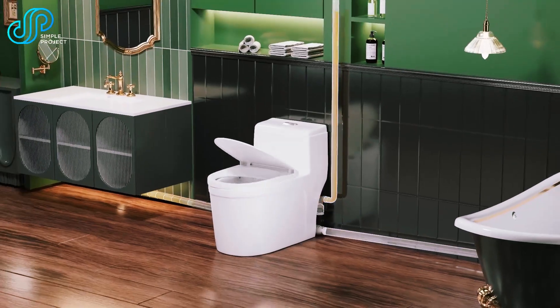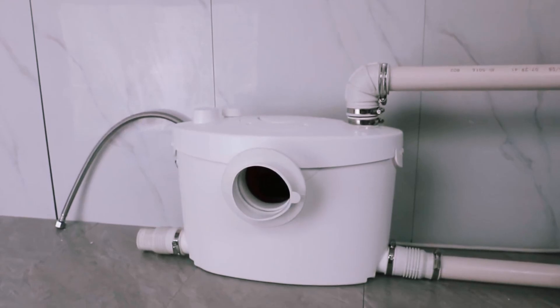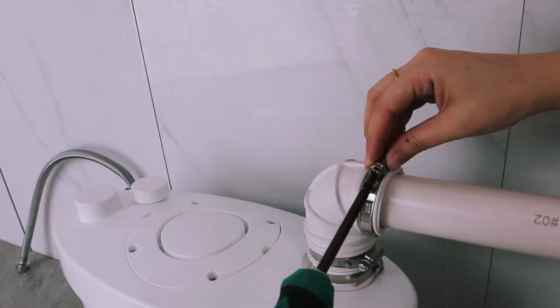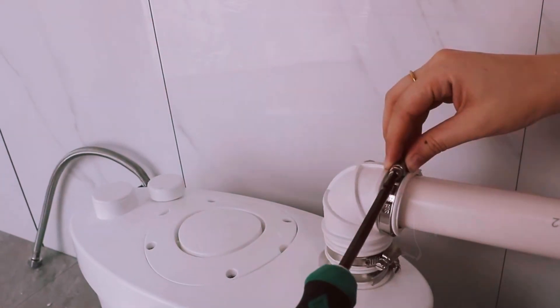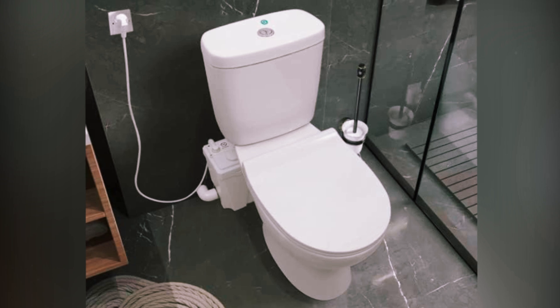blades for grinding waste, and the toilet. Waste is ground into a slurry mixed with water and pumped vertically up to 15 feet or horizontally up to 150 feet. This makes macerating toilets a versatile and practical option for hard-to-plumb areas.